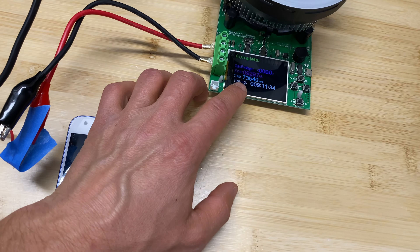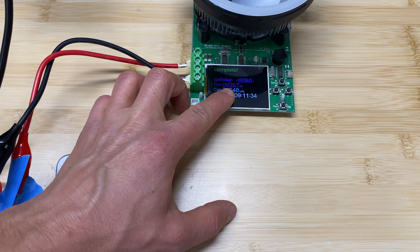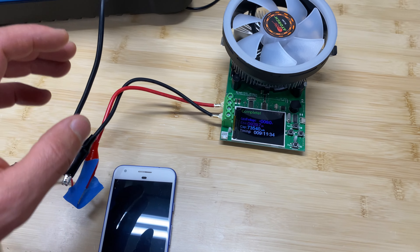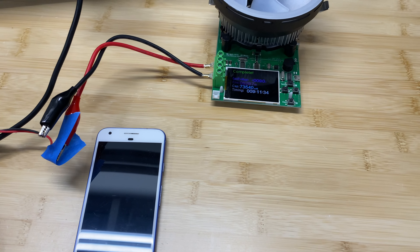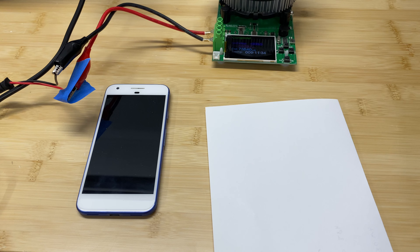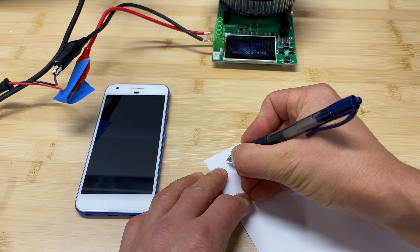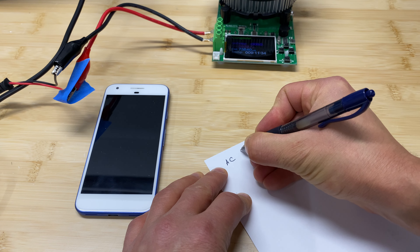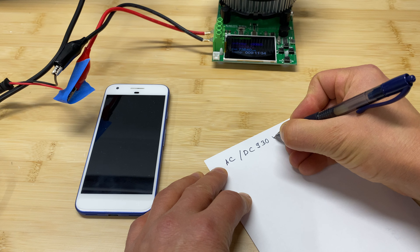Here are the results for the DC side. The test ran for 9 hours 11 minutes and we got 930 watt hours from this device. The output voltage from the DC side was 12.6 volts the entire time. So now we know the capacity on both the AC and DC sides — basically they're equal at 930 watt hours.